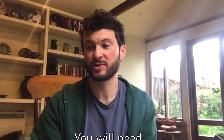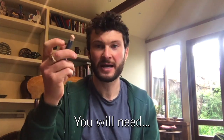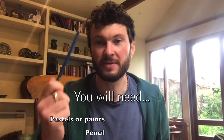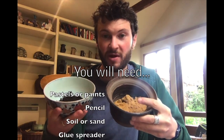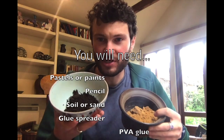Here is what you will need. You will need something to apply some colour - so pastels, paint, pencils, whatever you have that you are used to using. You'll need a pencil. We're also going to play around with adding some different substances to the painting, so I've got some sand and I've just got some earth which I got from my garden.